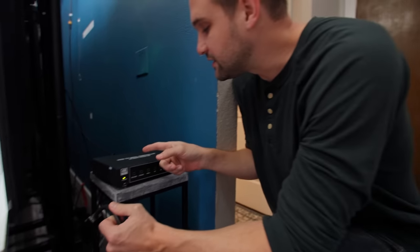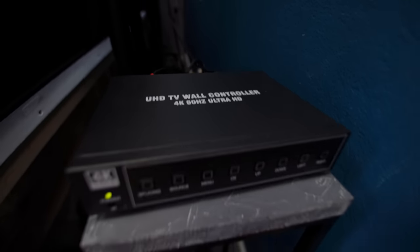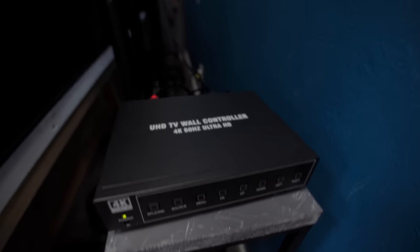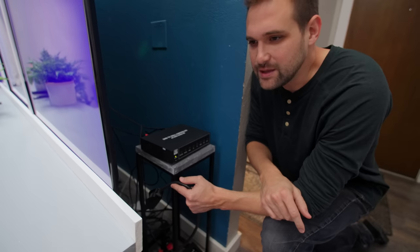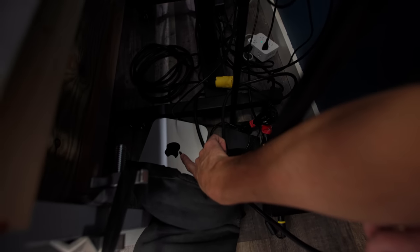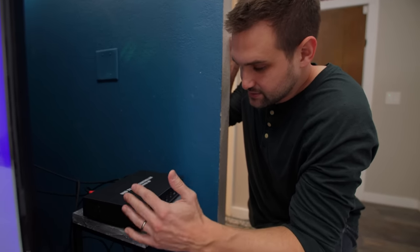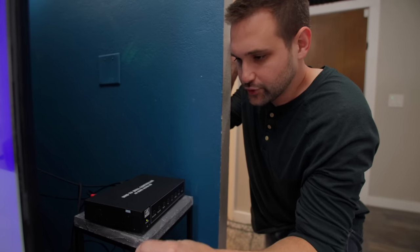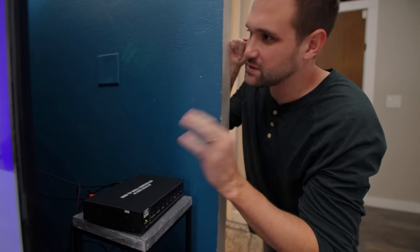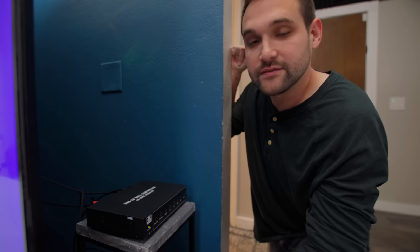Right here, we have the UHD TV wall controller 4K 60 gigahertz Ultra HD box. What this box is doing is making it so the image that's on our computer — this box is a way for the computer to just send one signal to the box, which then distributes the signal to all three TVs, making our lives much easier.